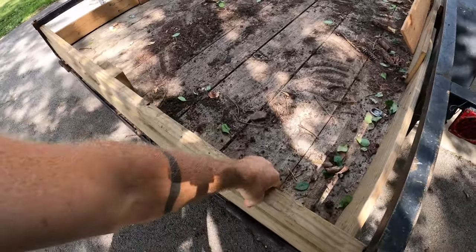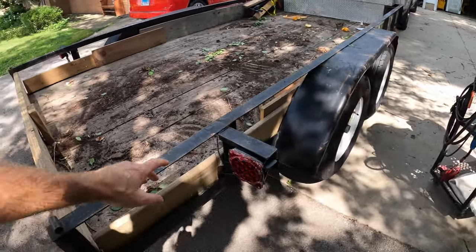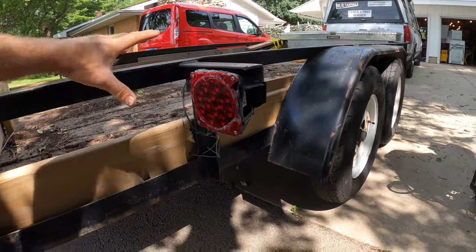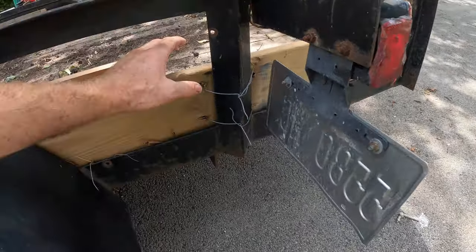That's got to change. This thing is just kind of weak, and I want one that kind of flips down. You will see the beauty that is my tail light — hot glued, fixed up maybe 20 times. I keep breaking these things.